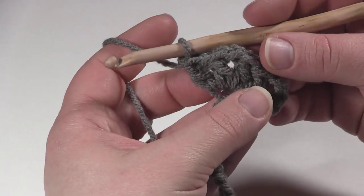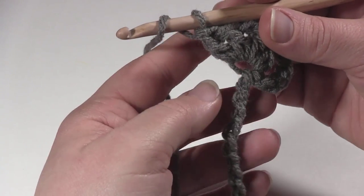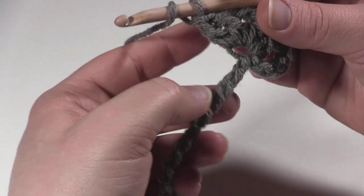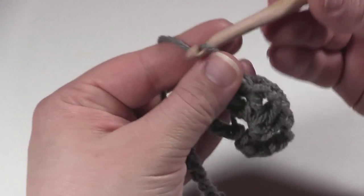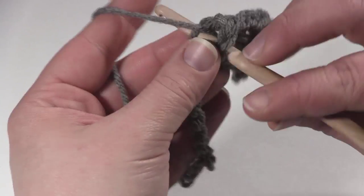So we've made our 2 double crochets, chain 1, 2 double crochets in the 6th chain from the hook. Then we've got 3 more chains — 1, 2, 3 — and in the next stitch work a double crochet, chain 1, double crochet, also known as the V stitch. There's 1 double crochet, chain 1, double crochet.